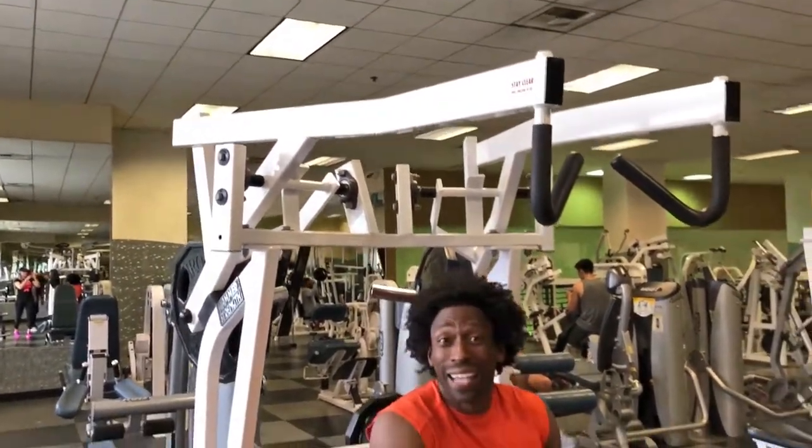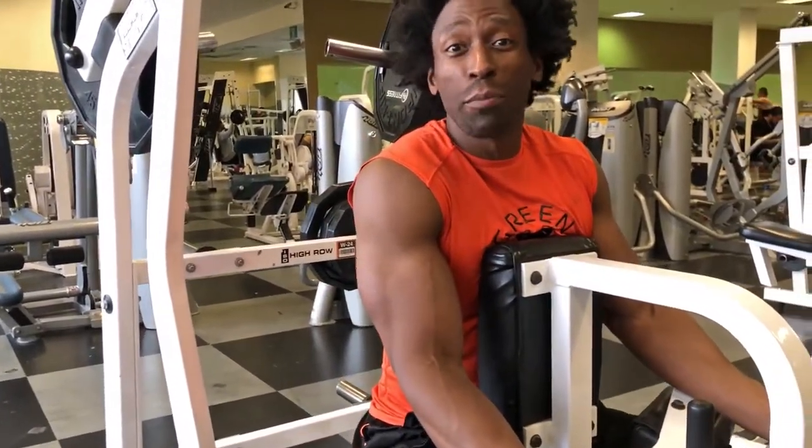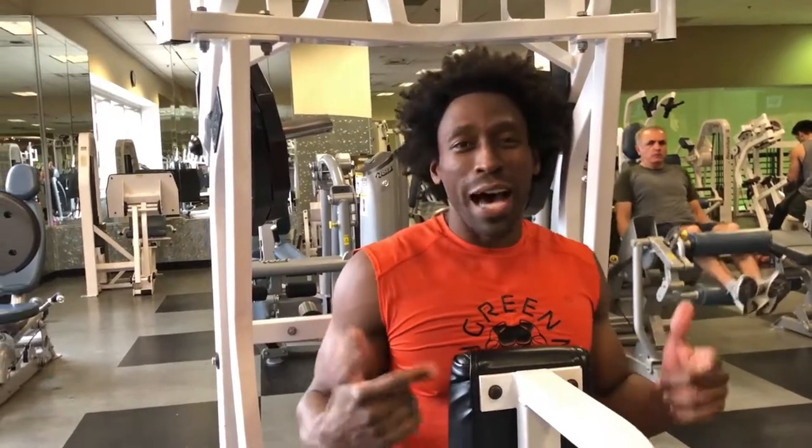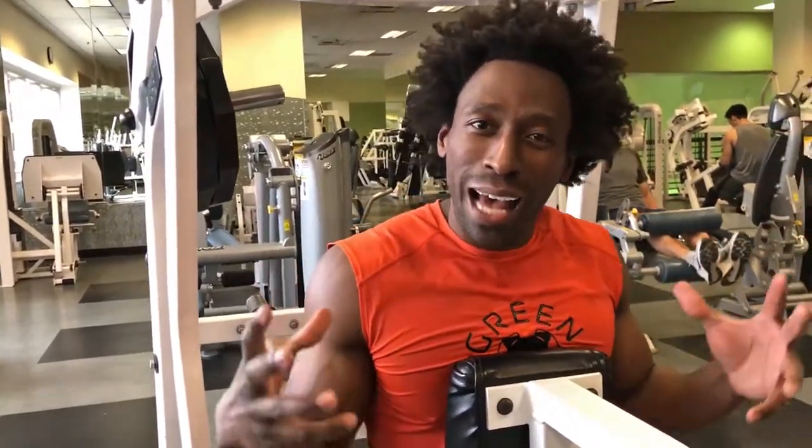So check it out. This machine is called the isolated high row. I probably just started using this machine maybe about five months ago. It's always been here in the gym, but sometimes you get caught up in your same old routine, your body plateaus. So this is how you get yourself out of that same old rut and actually initiate some size to your back.